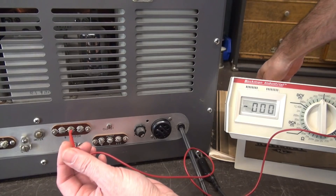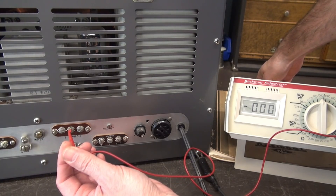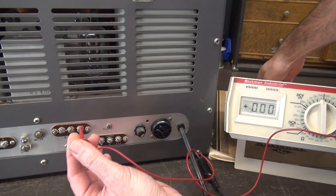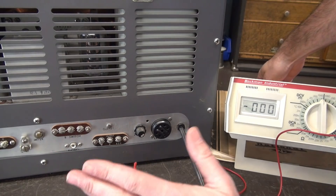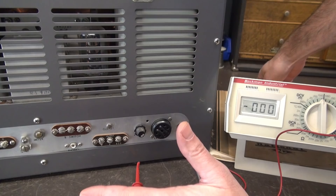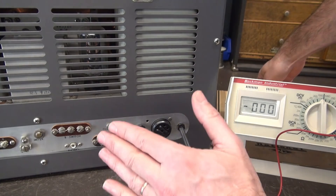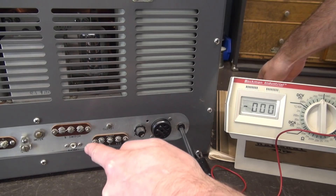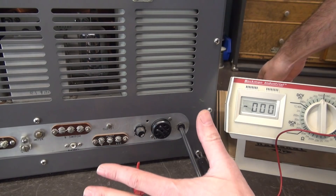If I go to transmit, you see it drops out there, but it's still present here, and now it's up to 310 volts. So these are the contacts that would normally go to your dial key relay to mute the receiver when you're in transmit mode. But even if you're not using that, there's over 300 volts waiting on these terminals.